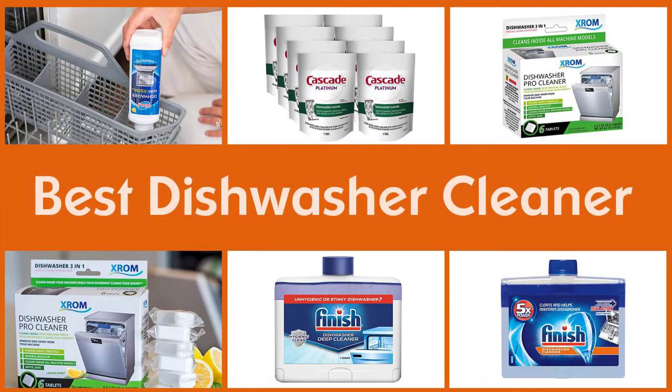Here are the five best dishwasher cleaners, so let's dive into the video.